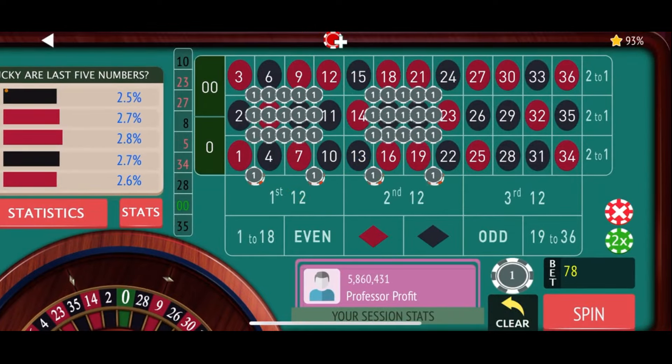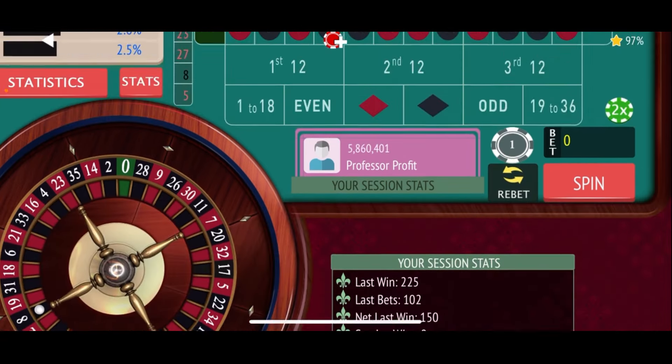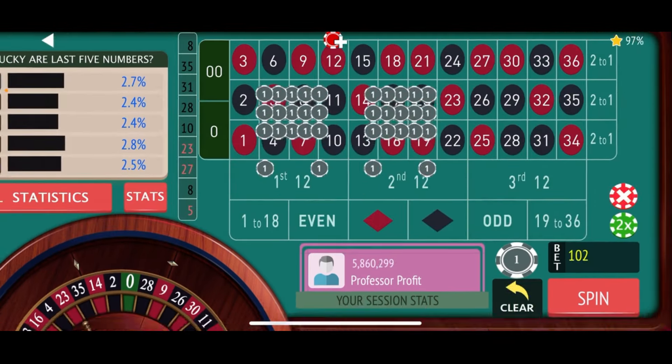$86 total bet and we're spinning — still up $21. 31 black, that's a loss. It's a volatile strategy and we need that $1,000 buy-in. Down $65 now. 35 black — another loss as we start hitting that third dozen. Let's re-bet, add to the double streets. $102 bet this time. And there's 8 black — that's a nice hit for us, a $150 win. And we're at $9 down still.